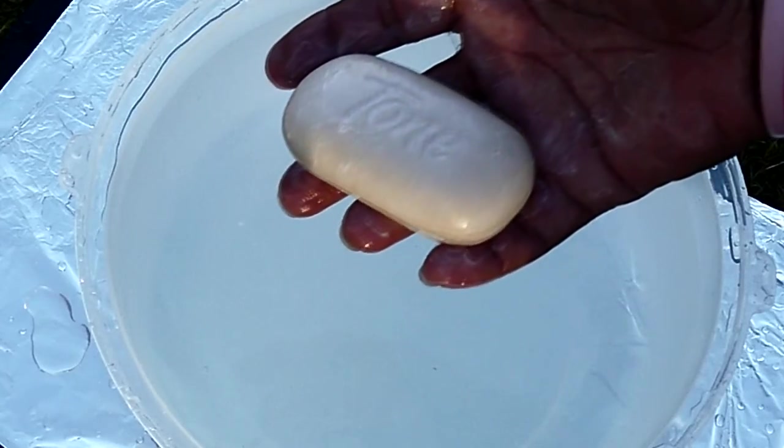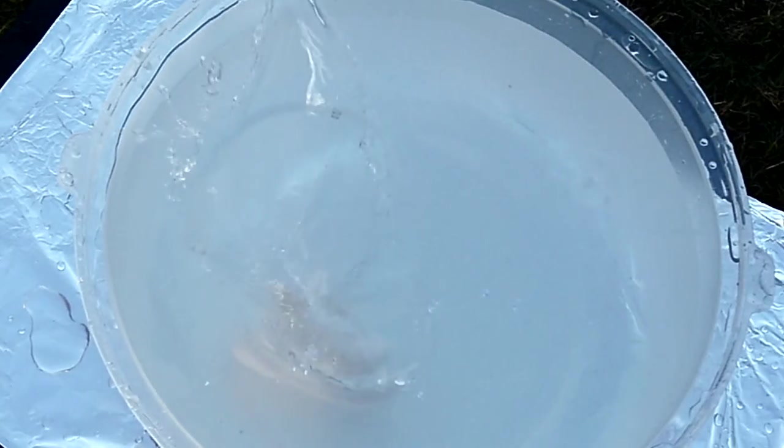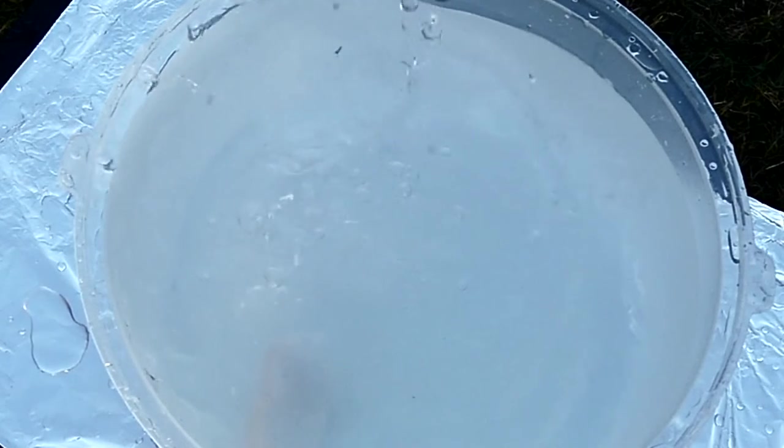I know you have a bar of soap around the house. What's your favorite? The one I'm using is Tone. It's just as foolish to drop it in the water in slow motion, but it does look cool — above or underneath the water.